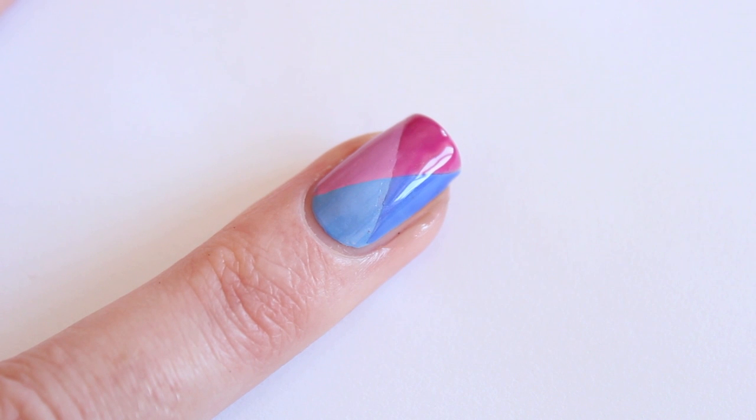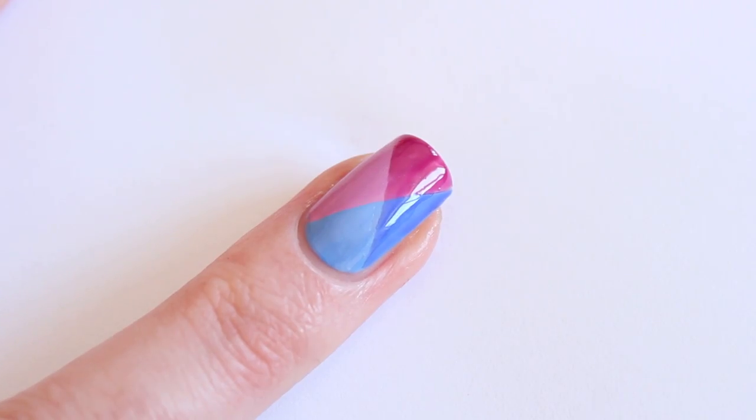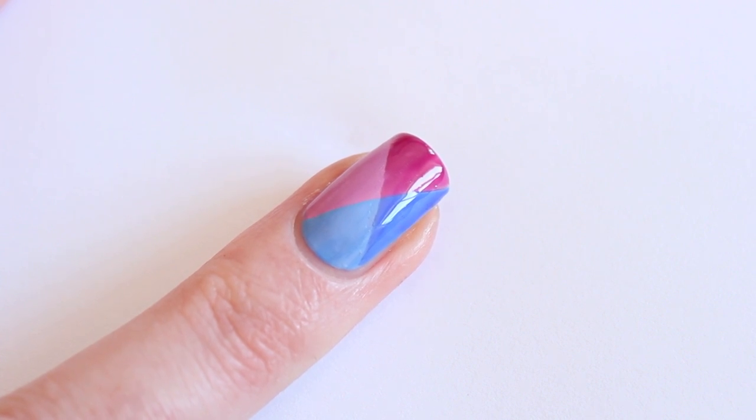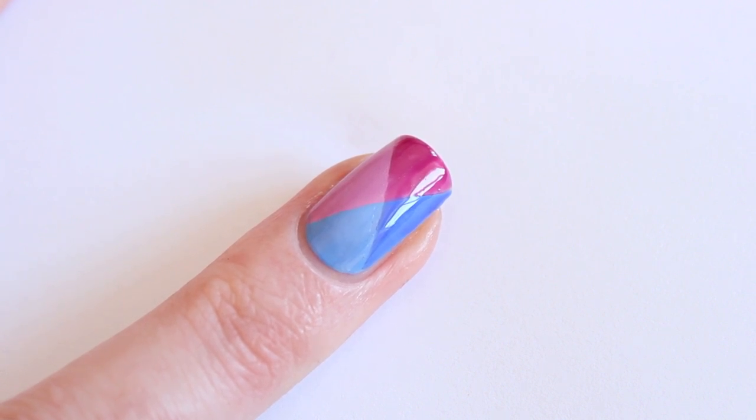As you can see the polish is already getting dark. This is the result, and what I really like about these polishes is that you can use any topcoat that you have — you don't need a special China Glaze branded topcoat. You can just use your own.